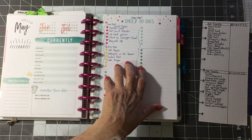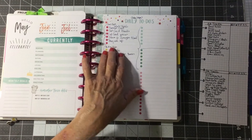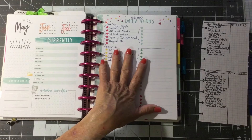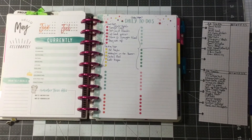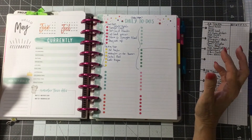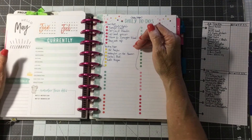The daily to-do list — breaking things down into baby steps. I do a card class each month at a retirement home, and I have to get about 45 card kits together every month. I don't know why it's such a chore for me, but I have to find a sketch, find the paper, and if I break it down into little steps here, it goes a lot easier.